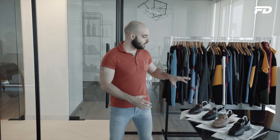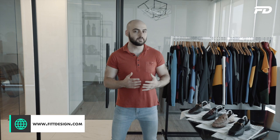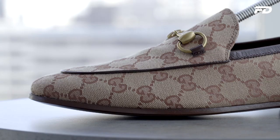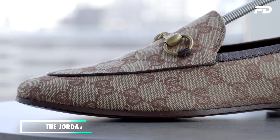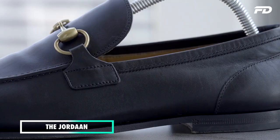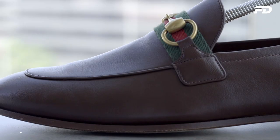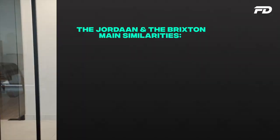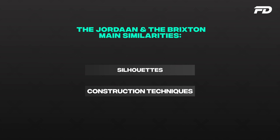We'll look at these shoes in terms of construction techniques, and it's also important to note that while these are men's shoes, all these comments will apply to the women's subset as well. Starting with the main similarities: at first glance they almost look identical, and it's really only when you wear them that you start to see the differences. On the left side we have the Jordan loafer in the canvas finish and the standard black leather finish, and on the right side we have the Brixton in a brown leather and a Kingsnake black leather.